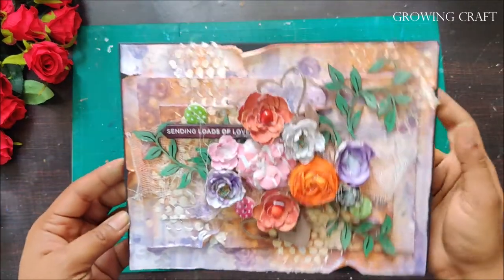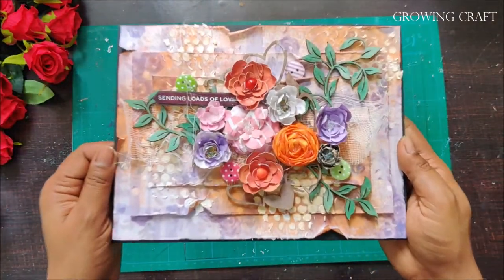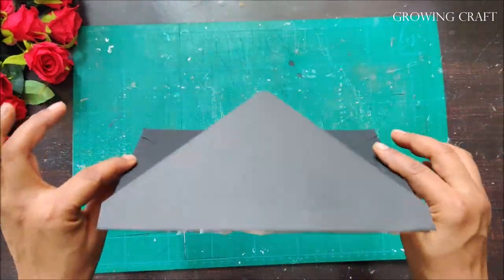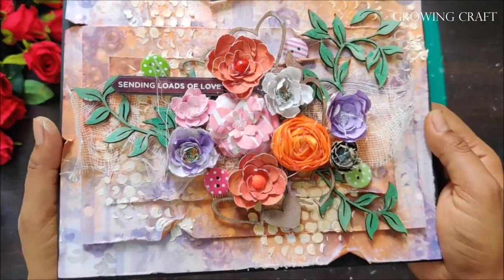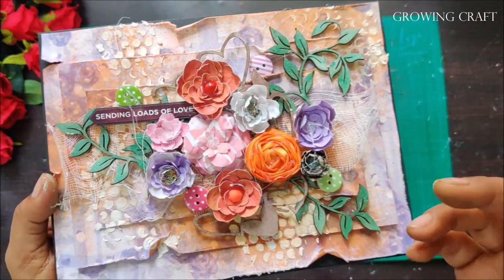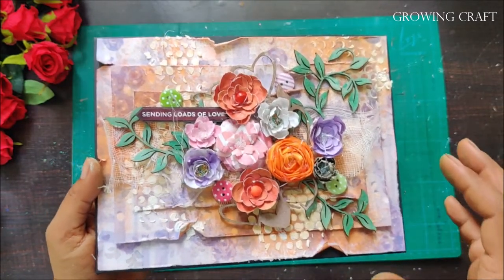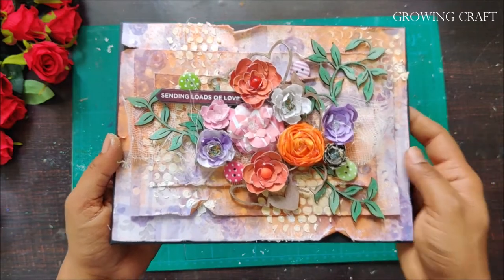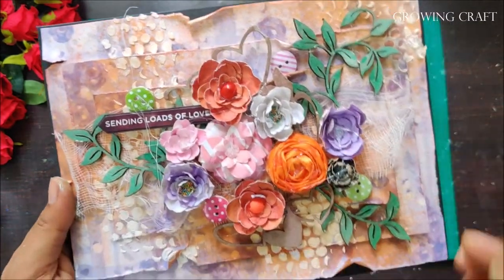Today we will be learning how to do a mixed media envelope. This is an envelope which has been made from scrap — even this envelope base is made from scrap, the decoration work is done, everything has been done. One of the best parts of this envelope is that I have used whatever was there in my craft room, things which were lying around for a long time.